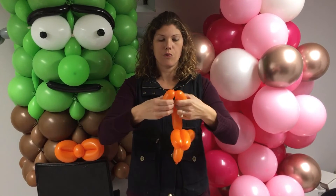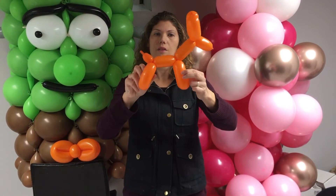If you want to reinforce it so the kids can't get it apart, just push the tail through the legs, and you have a balloon dog!